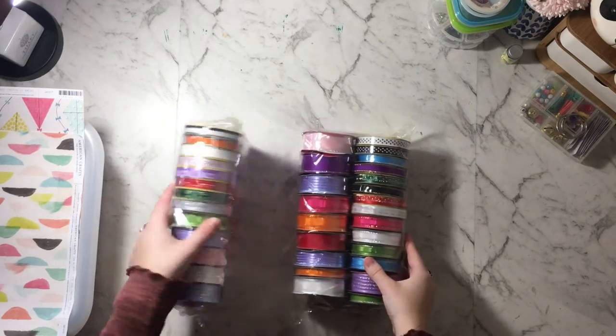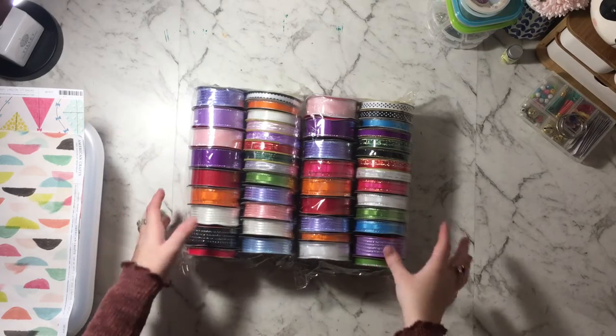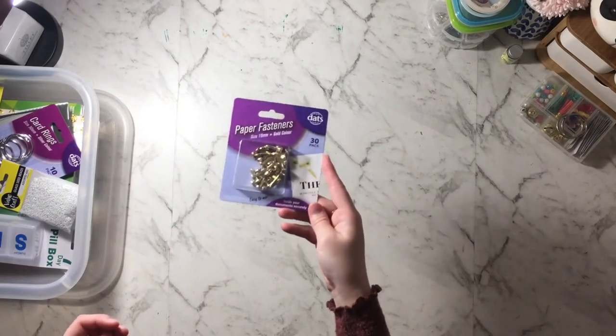I bought two packs, and I know I'm not going to use some of them so I'll give them away in happy mail. You can never have enough ribbon — you can use it for so many different things, not just crafting, but presents and everything. Then I also got some more gold fasteners — I quite like them so I just picked up a pack of those.